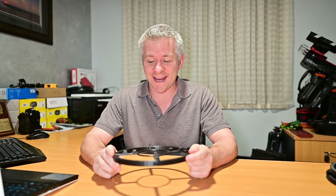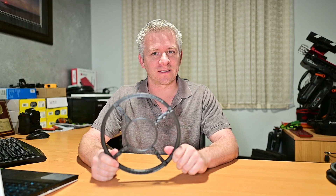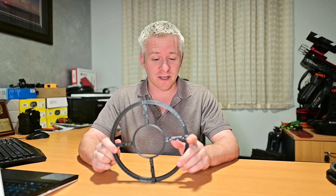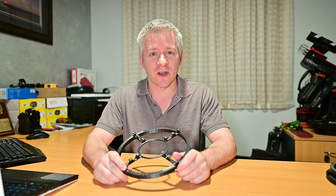G'day there guys. I just want to give you an update on my 3D printed RASA diffraction spike cable holder mask. I've been getting a few emails and comments regarding the masks themselves, and guess what — I've made the file available for you guys.